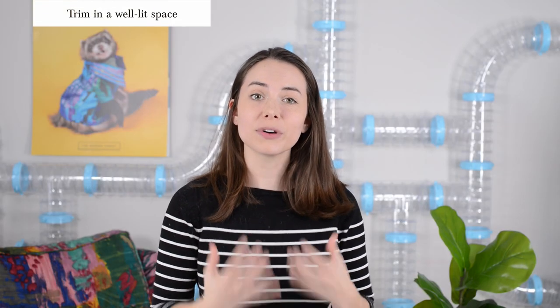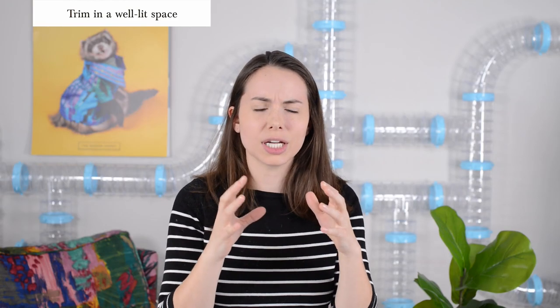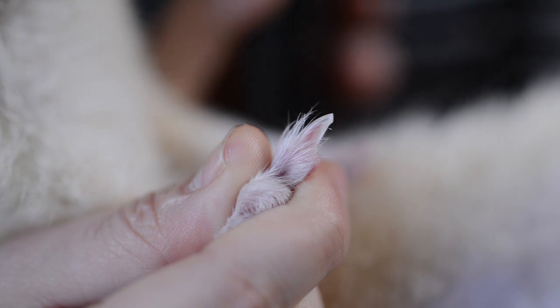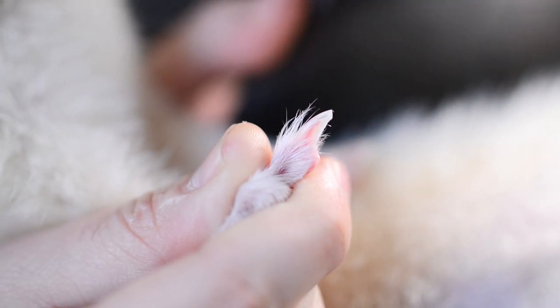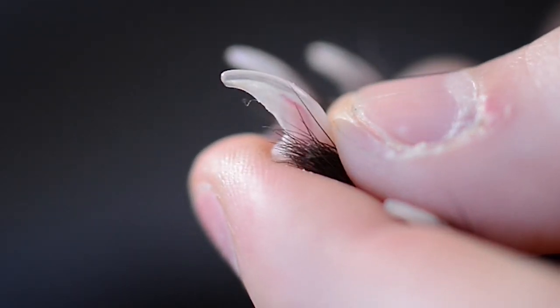You're going to want to find a really well-lit environment in your home. The worst thing you can do is go to a really dark, shadowy, poorly lit place and try to get a good look at your ferret's foot and grab their nail — you'll possibly end up cutting a part that could be really painful for your ferret. The best thing that you can do is find a really well-lit environment to cut your ferret's nails. It'll give you a better sense of what you're working with and also help you locate the quick, which you want to avoid at all costs.